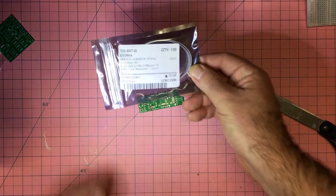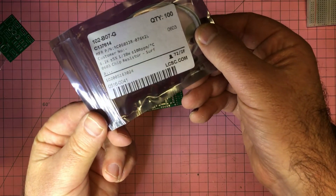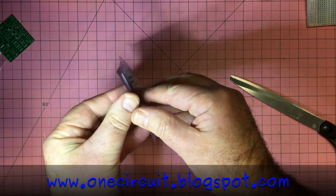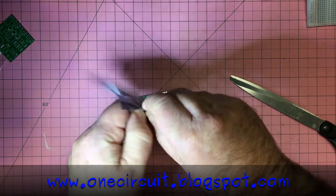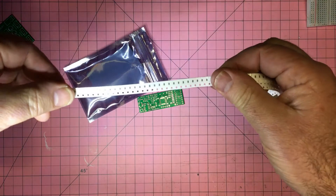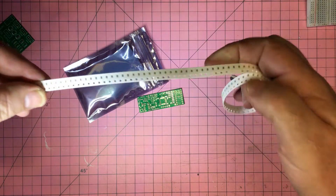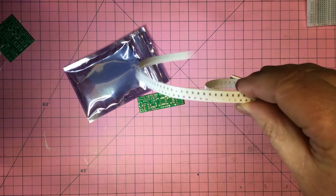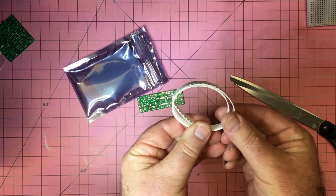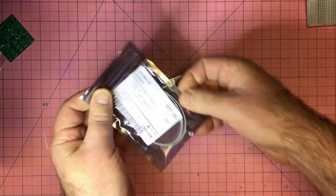These are 6.2k resistors in a 0603 package. I'm not really looking forward to soldering those. 1206 I don't mind, 0805 I can do, but 0603 I've done and it's not entirely enjoyable.